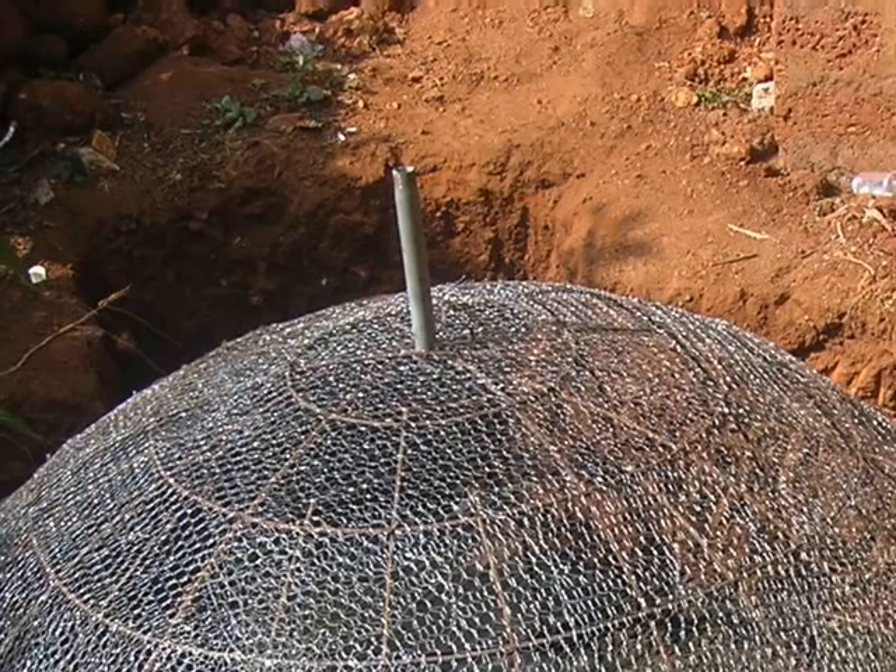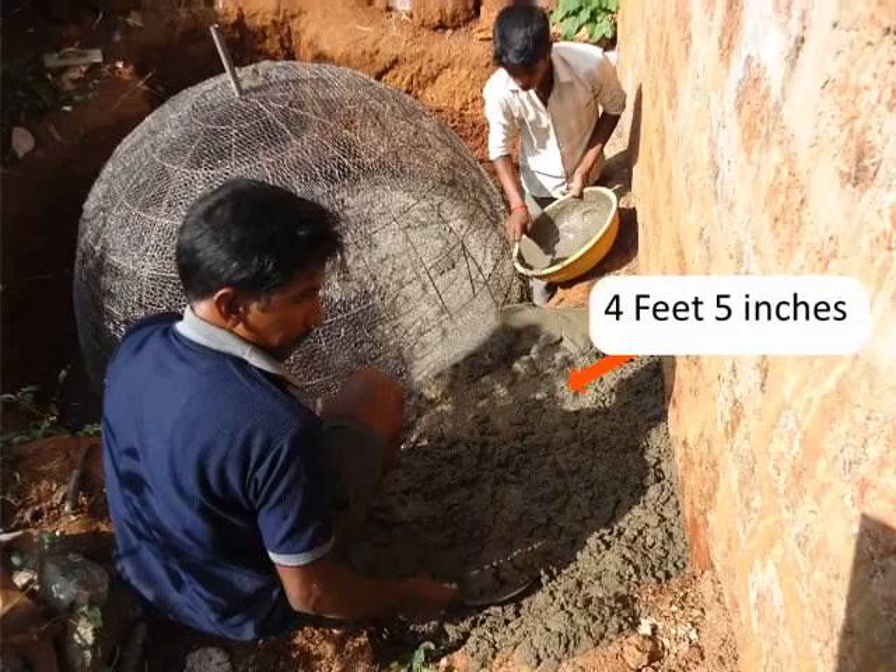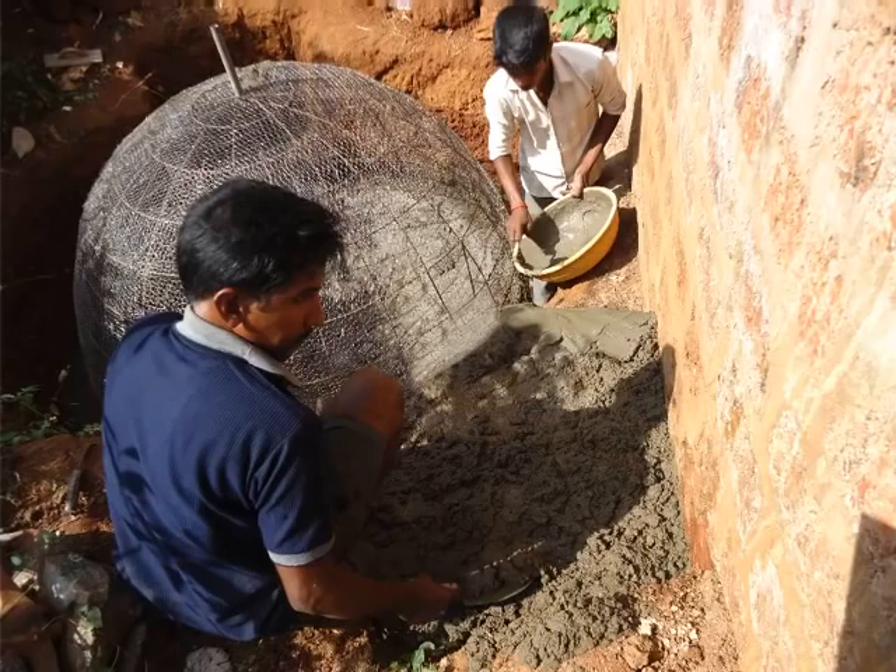An important thing to be done next is the following. On the side of the dome adjacent to where the mixing tank will be placed, make a firm base. This base should be 4 feet and 5 inches higher than the dome for placing the mixing tank. Next, on the side of the dome facing the base of the mixing tank, cut chicken mesh.